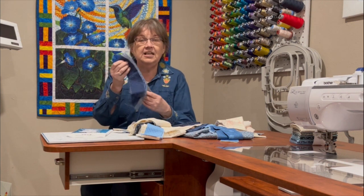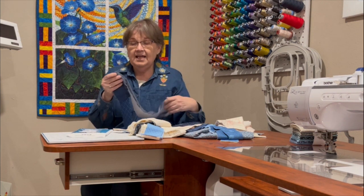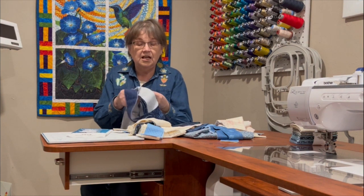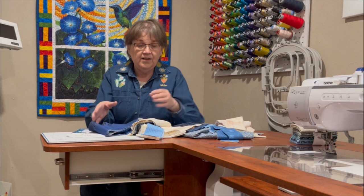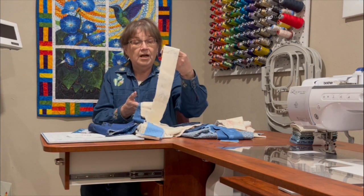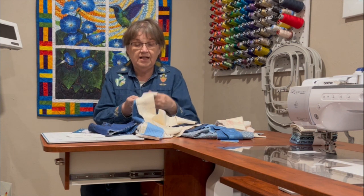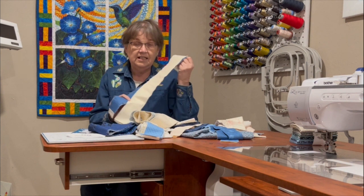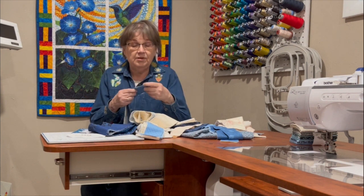A lot of you who watch my channel know that I went to Missouri Star Quilt Company last year and got a little crazy and bought a lot of different kinds of fabrics. I did get a jelly roll that had denim blues in it — all different colors of denim blues — and then I found another jelly roll that I thought went with it really well. There are more whites in it but they have denim blue and a little bit of brown in there as well, and I just think they go together really well.